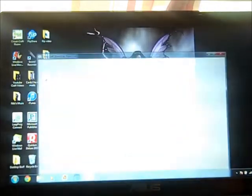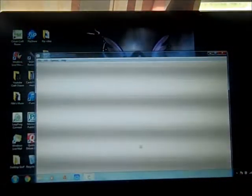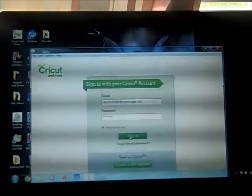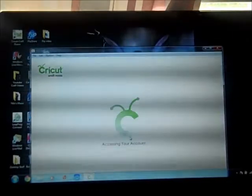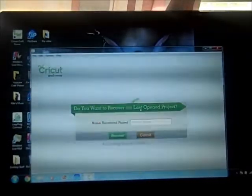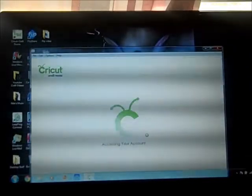We're going to go into the Cricut Craft Room and I'm going to go ahead and sign in here — give it just a second. There we go. I was in here and it had locked on me, so there is no project I need to restore, so we're just going to click cancel on that. It locked up on me, and that happens a lot with this craft room.